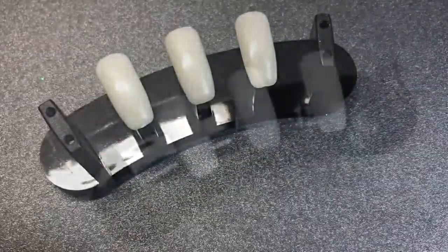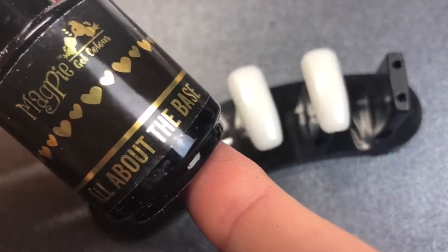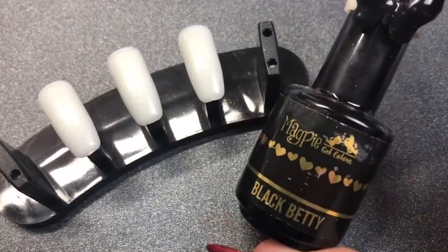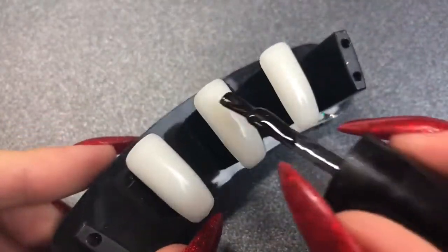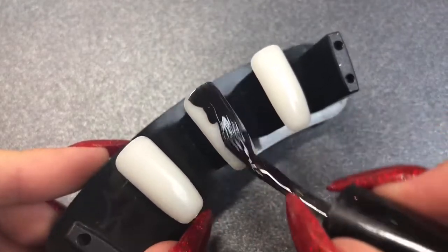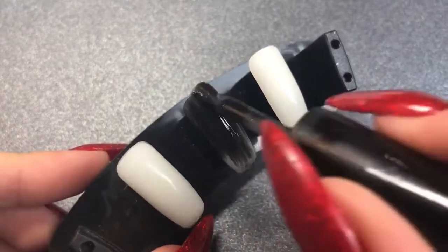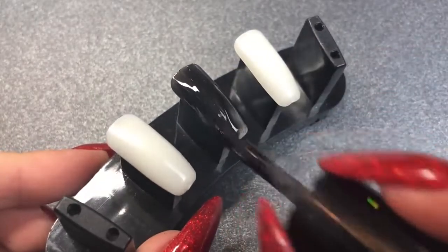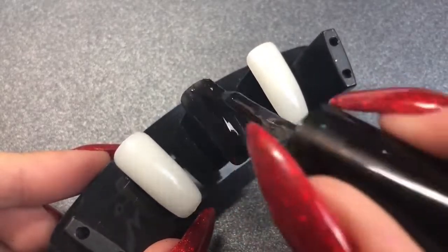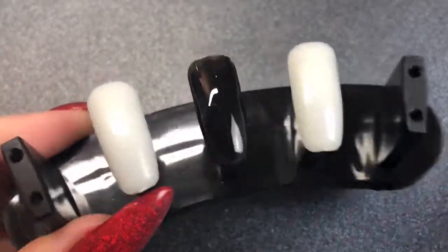If you were doing this on natural nails, you'd go in with All About The Base, which is a base coat from Magpie. I'll be using all Magpie products, but because I'm just doing this on a swatch I'll go straight in with my color, which is Black Betty from Magpie Beauty. I'm applying one thin coat — thinner than I would usually go with Magpie gels — and curing in the lamp for 60 seconds.